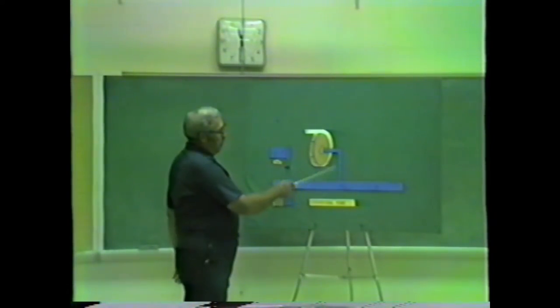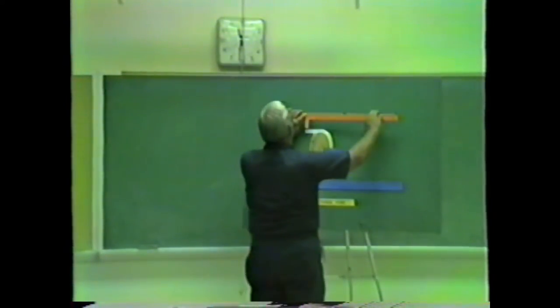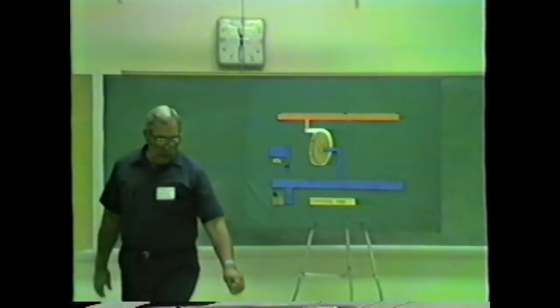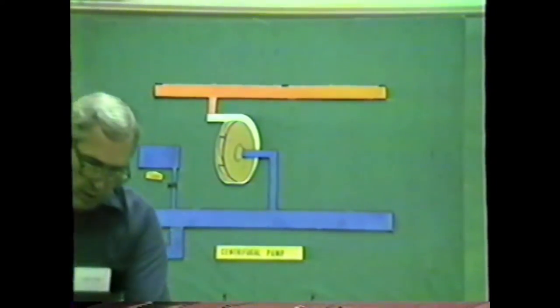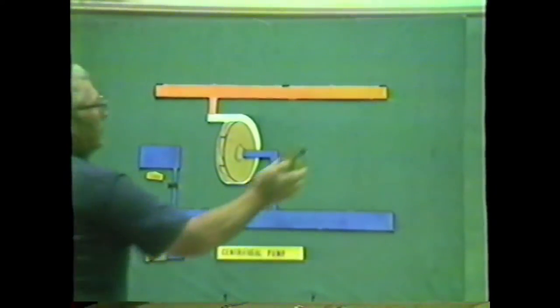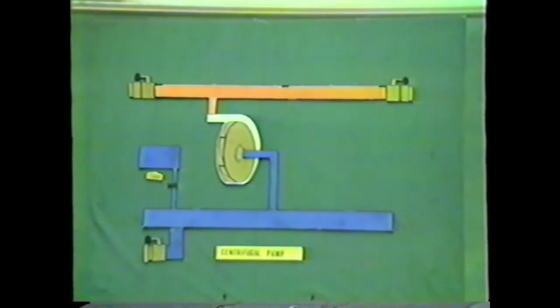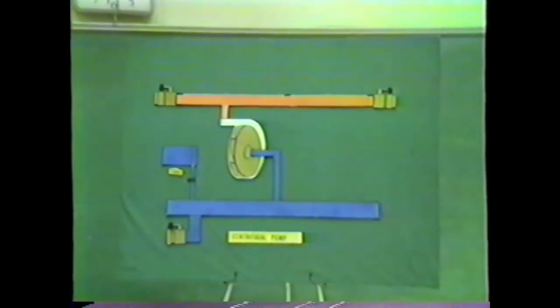We've got a way of getting the water in the pump and a way of building pressure. Now we need to get the water out of the pump, so we're going to add a discharge manifold. Again, manifold means many connected to one — many different places we can take water off, all coming from this one source of pressure at the impeller. We'll put some two-and-a-half-inch discharge valves on there. Most pumpers have a number of these discharge valves: one for each 250 gallons per minute capacity of the pumper. That's where you put your big two-and-a-half-inch hose.